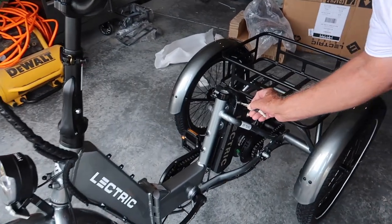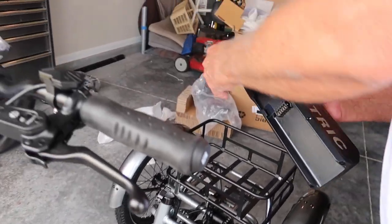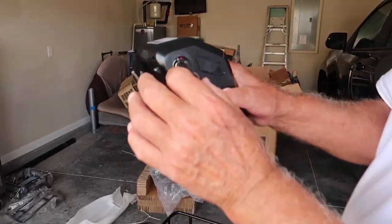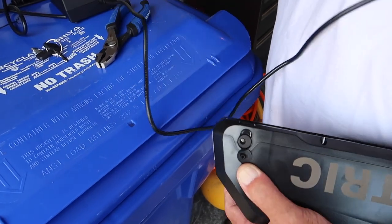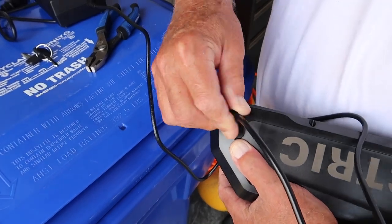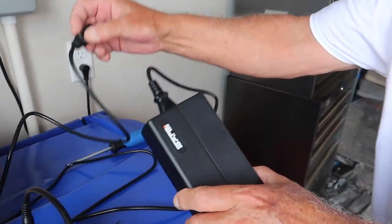Let's go ahead and take the battery out before we put the seat on. Torque it all the way and lift up. It has a spring load, so you want to hold on to it, and then pull it up. Plug this in first. Doesn't matter — swivels. This end there, and then the power.